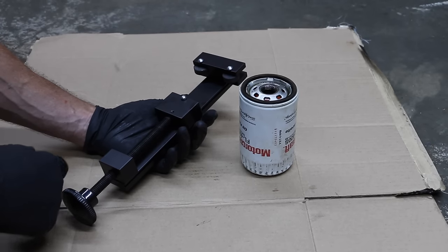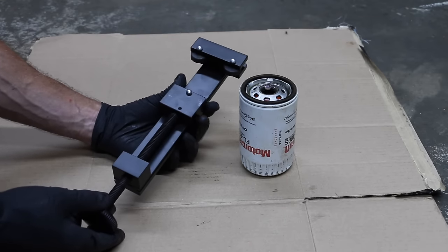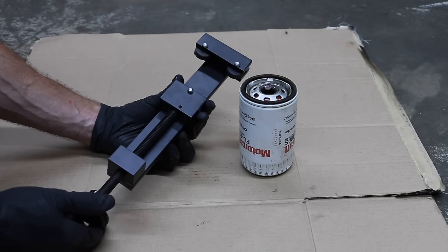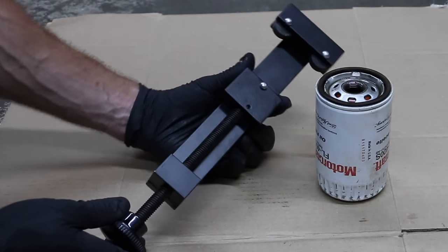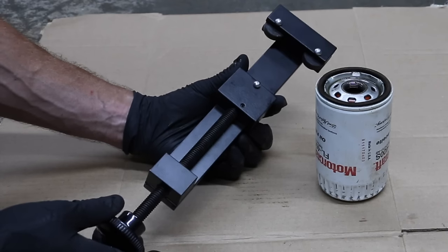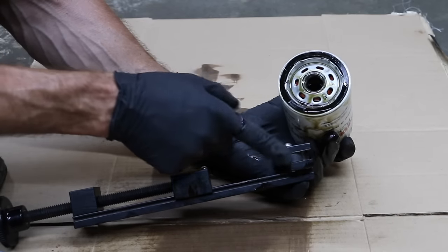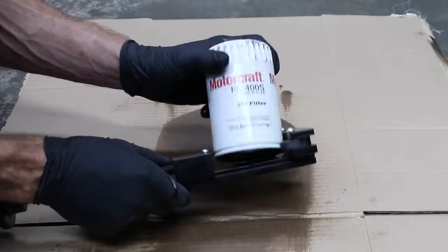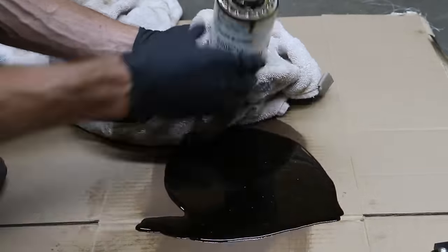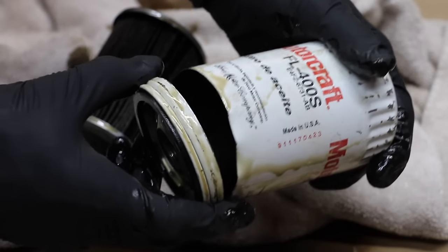One thing I really like about YouTube is how interactive it is between myself and you guys watching the channel. I had several people recommend I buy a device designed to cut open a filter. In a previous video, I used a chisel and a hammer — not very safe, and it's a lot of work. I'll leave a link to this on Amazon. I am not going to make any money if you choose to buy it, and I'm definitely not trying to sell products — I am not sponsored by any company. The way this works is there's a very sharp cutting edge and two wheels that rotate once the filter is in place, allowing us to cut through the filter. It took me under a minute to open this filter, and look how clean that cut is.